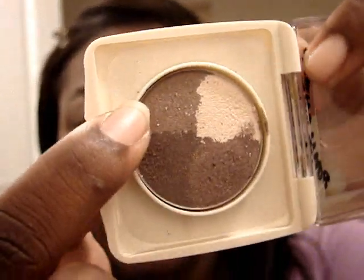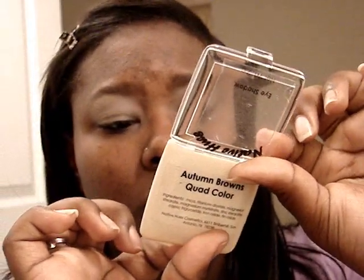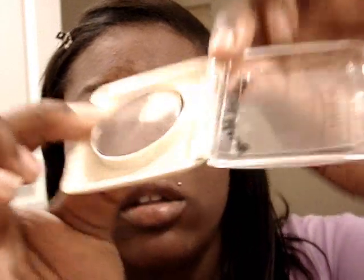The next color I'm going to use is this light brown right here. I'm going to take that on a flat shader brush and just put it all over the lid, stopping at the crease.